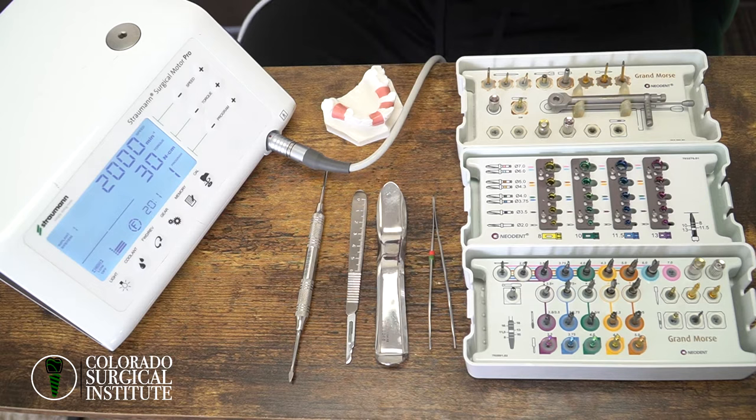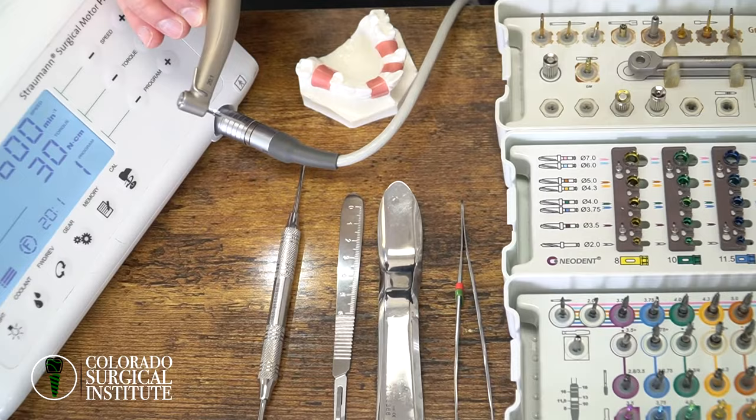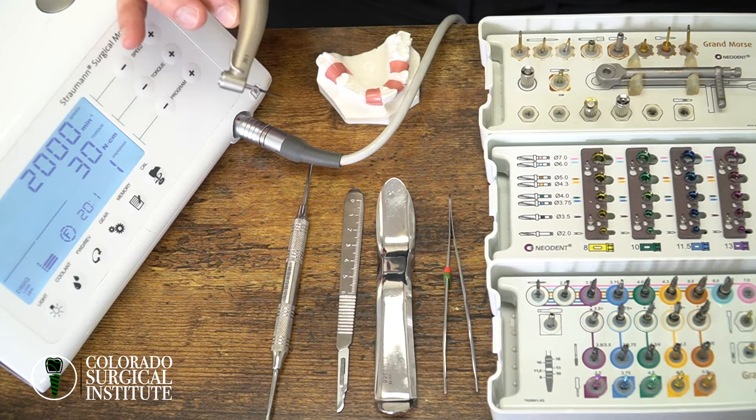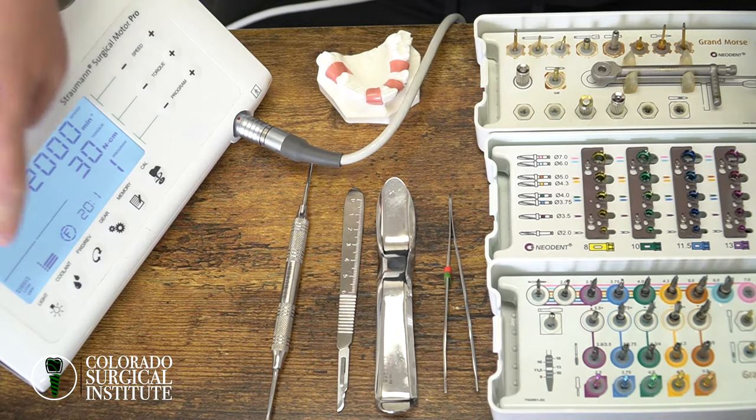Drilling high speed is very, very high. And when we're drilling, there's going to be a lot of water. So high speed, lots of water, pumping action on the drill when you're going in and out of the osteotomy to keep things nice and cooled and hydrated. That is by Carl Misch — Carl Misch recommends this type of setting when you're drilling: high speed, lots of water.